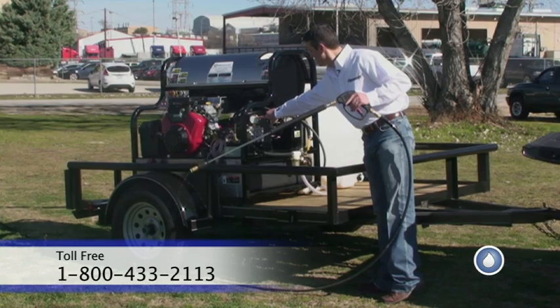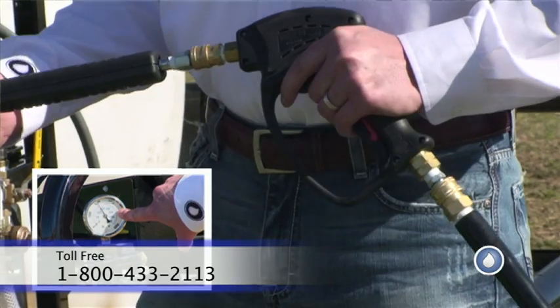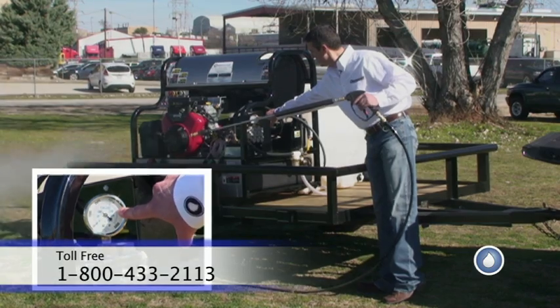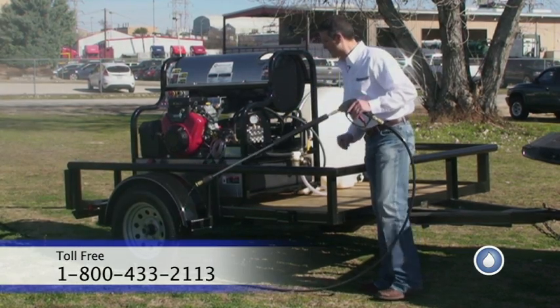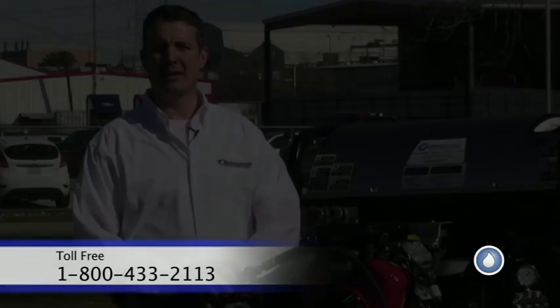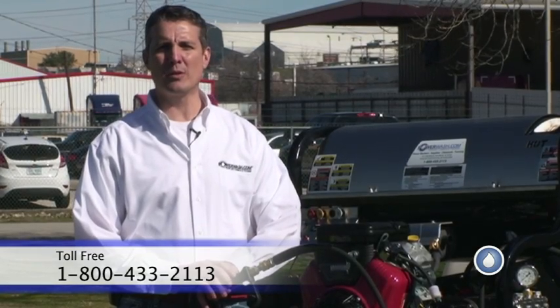You'll notice as I squeeze the trigger, the pressure rises up to 3000 PSI — 2900 with this one, close enough. As I release it, it goes back down. I'll pull the trigger a couple of times and make sure it's still working. Now we've tested the machine — the pressure works great.